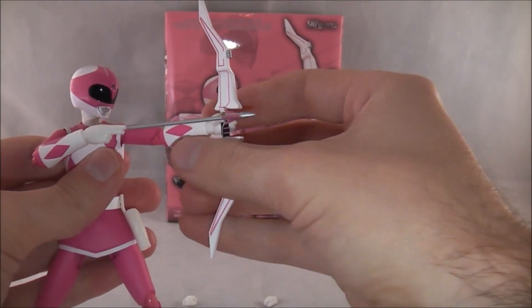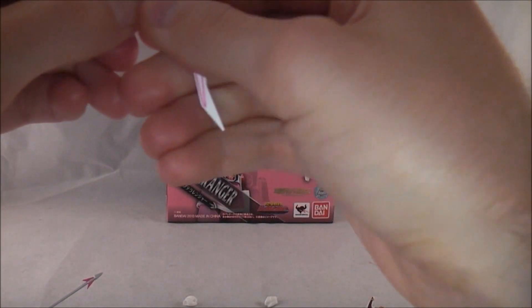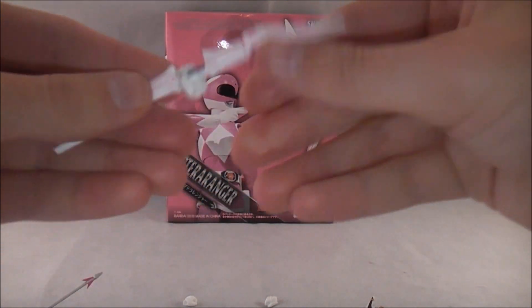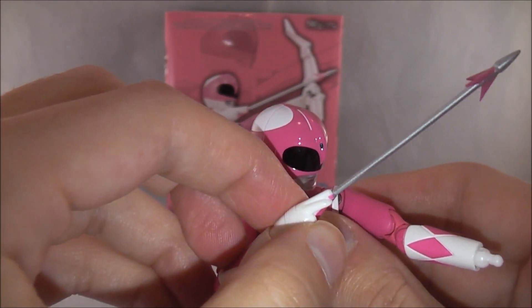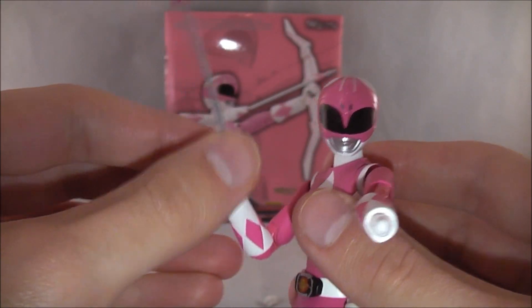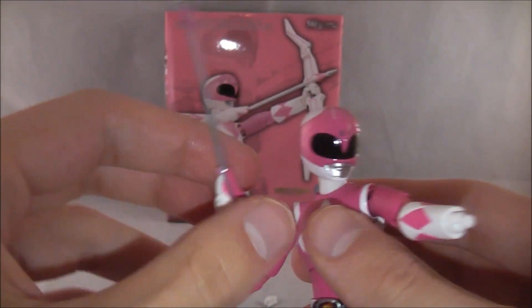She's got her bow and arrow here, which are very nicely detailed. The arrow is actually attached to her hand, and the bow isn't. It's a really basic weapon — primarily white with little red and pink pieces — but it's still nicely done. The hand with the arrow attached is a really nice way of doing it, because with other figures you have to configure the bow and arrow in the hand in some awkward way, or use little rubber bands. Having it attached like that makes posing a lot easier.